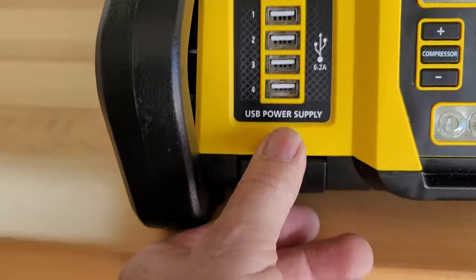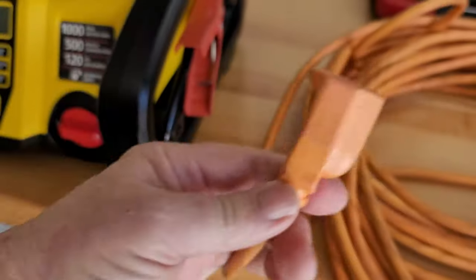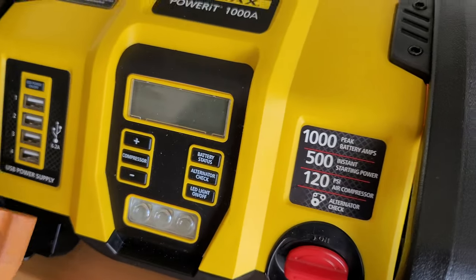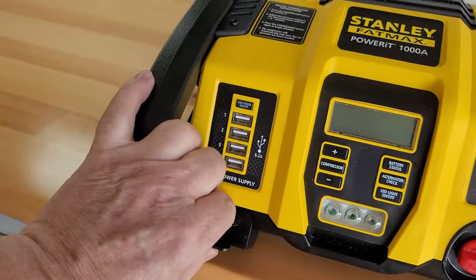Don't forget when you go to charge this, you don't need anything special other than a normal extension cord — no matter what anybody tells you. Just plug it right in the wall and you can charge it up. The air compressor works fine; I've been keeping all my tires up through this cold winter weather. Your air pressure drops as the temperature gets cooler, so you do need to check them. Just dial in your pressure, turn it on, and it'll turn itself off when it hits the right mark. Please hit like and subscribe — I'll catch you on the next one.